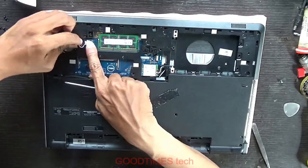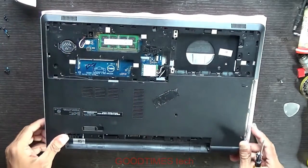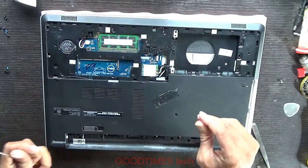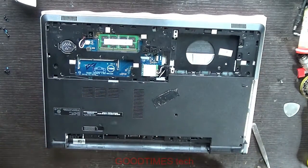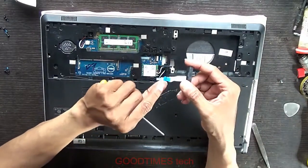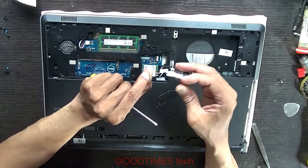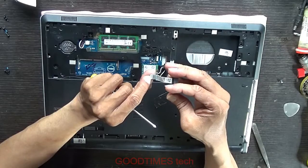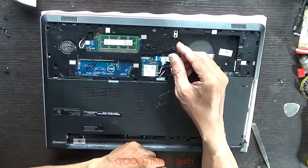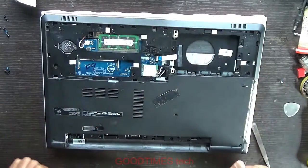Connect the speaker cable. Set all the screws now. Connect the hard disk cable — this blue part should come on the top, the connecting terminal should face correctly. This copper pad should be on the below — place it like this and lock it. This connector is for the hard disk; connect your hard disk here.